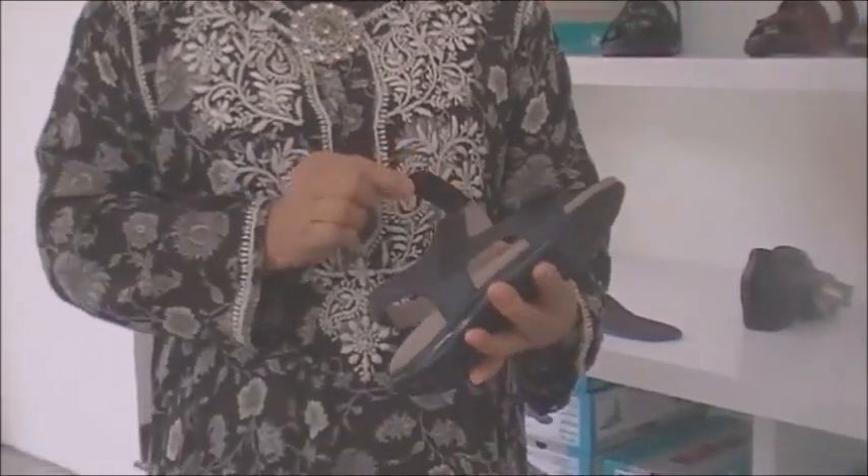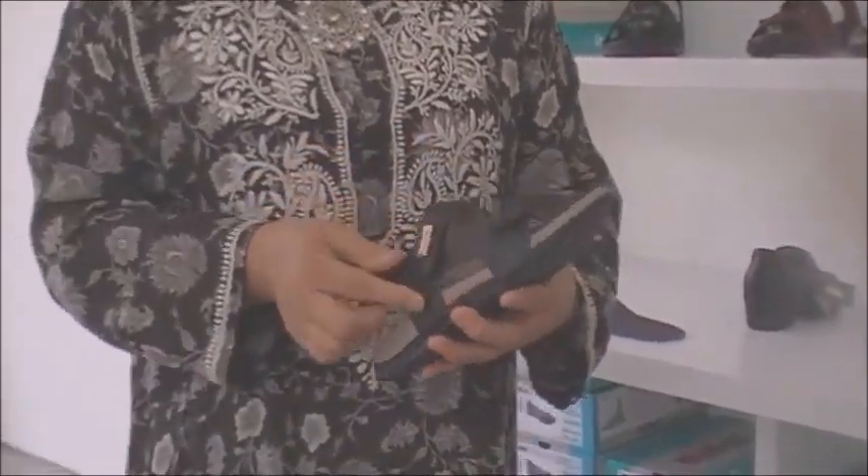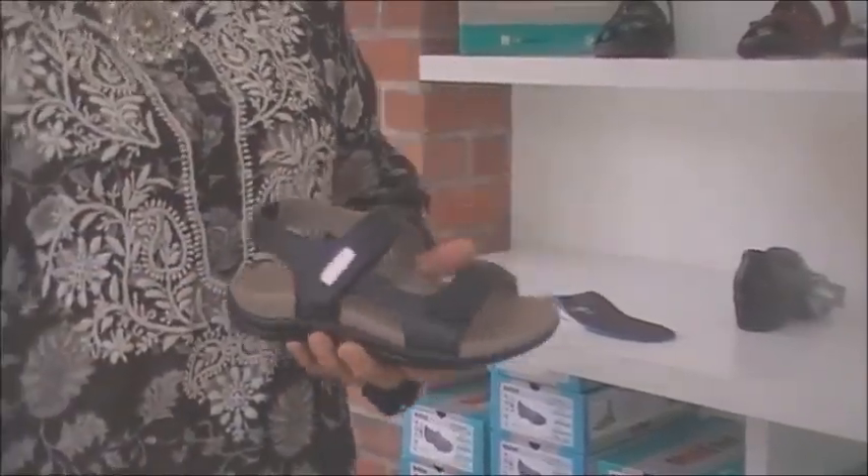This is another way of providing adjustability with the Velcro.